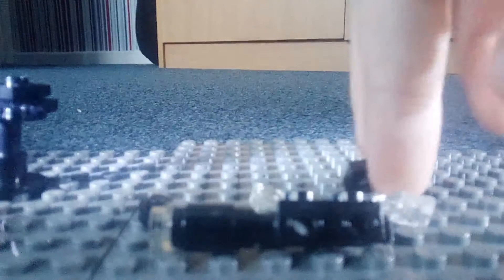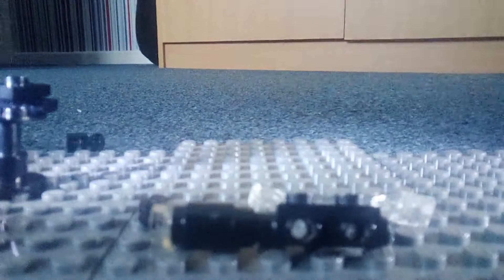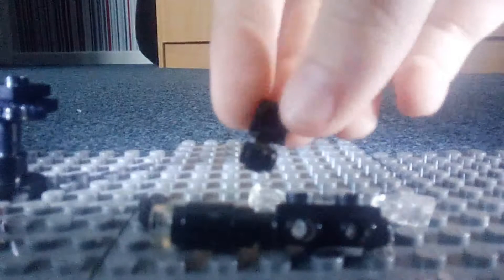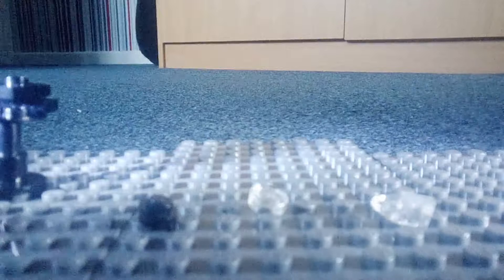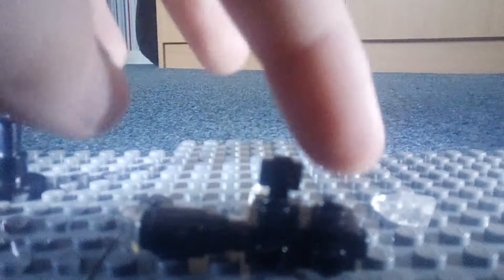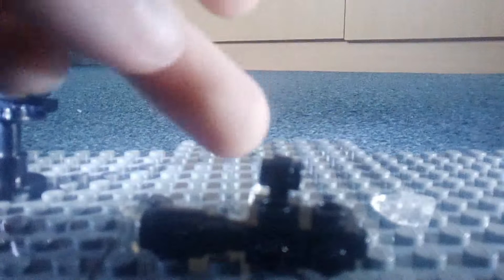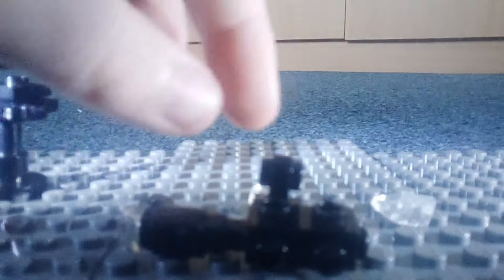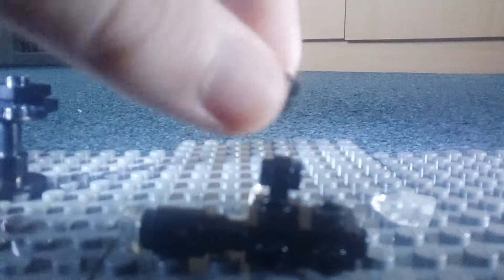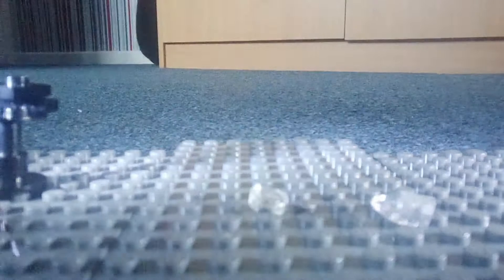Now what you do is grab this piece and just plug it on. You can have it either here or here — I prefer it there. Now grab your black stud and plug it in so it's right there.